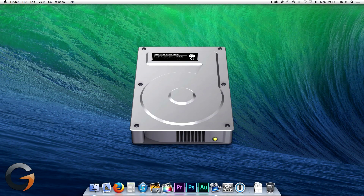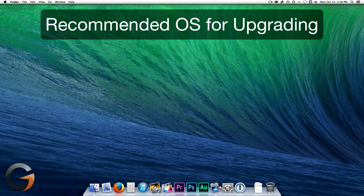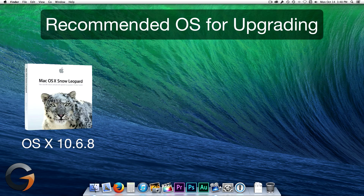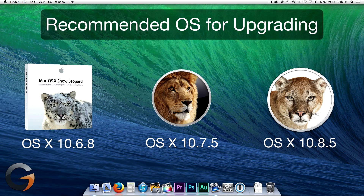Next up is hard drive space. Apple usually states that you should have at least 8GB of free space on your Mac's drive to install a major OS X update, but you should play it safe by having around 15GB of free hard drive space. It's recommended that you're running OS X 10.6.8, which is Snow Leopard, or later. The main reason for this is that Mavericks is available only from the App Store for download.